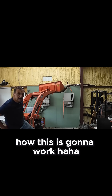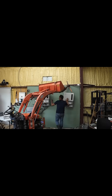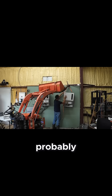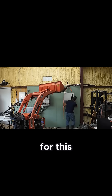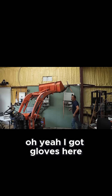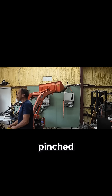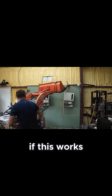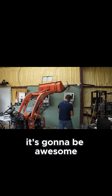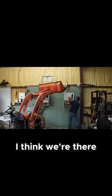Let's see how this is going to work. Pretty close over here. Probably should have some gloves on for this. I've got gloves here. Don't want to get my pinkies pinched. If this works, it's going to be awesome, but I think we got it. I think we're there.